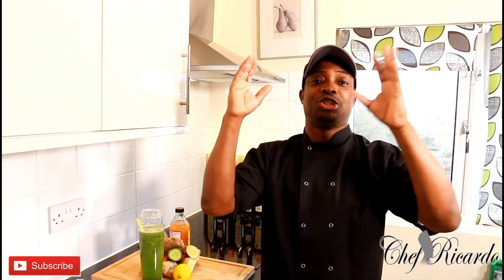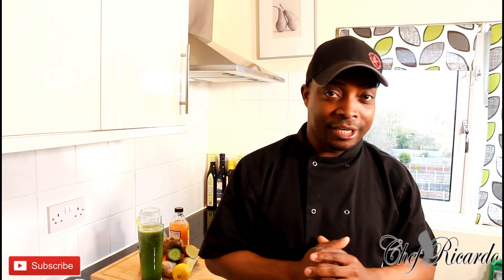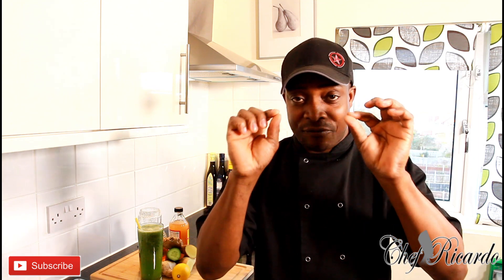Welcome back with Chef Ricardo on the Juice Bar channel — healthy recipes, healthy ideas. This is 2018 and we will give you the best recipes for you to make at home. Stay tuned, don't go anywhere, watch this video and subscribe — that's very important. I'm going to make you this very fantastic recipe you can do at home.